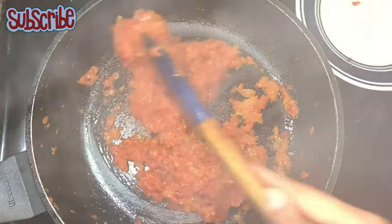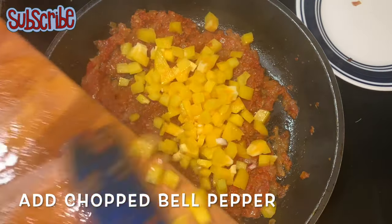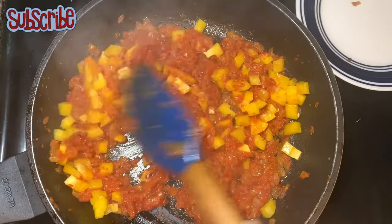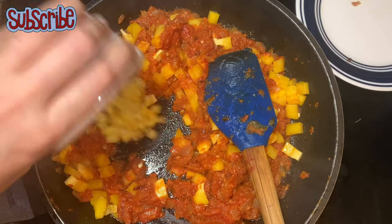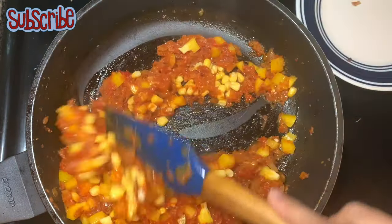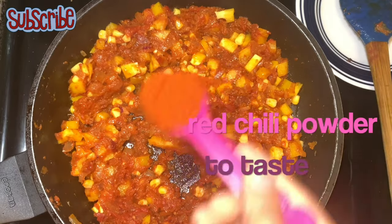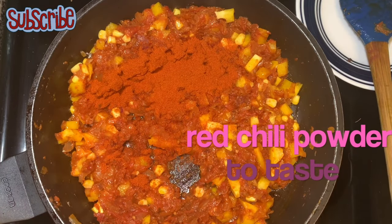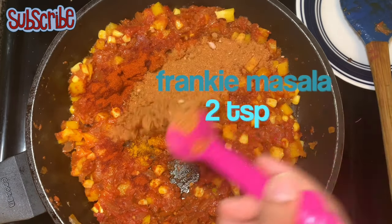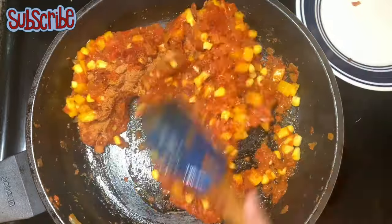We cooked it for a couple of minutes, now we are going to add our veggies. Firstly I am going to add the bell peppers and some corn kernels — I'm using the frozen ones. If you are using the fresh ones, it is important to boil them first. Before we sauté, let's season it with red chili powder, turmeric, and frankie masala. If you don't know the frankie masala recipe, you can go to the description box — there is a link that will take you directly to that recipe.